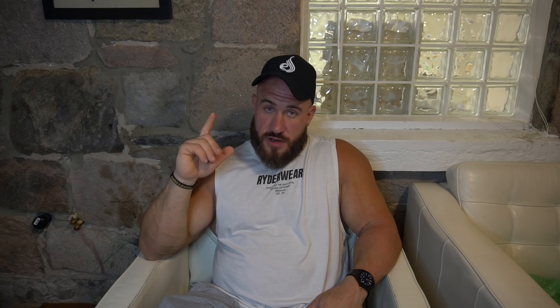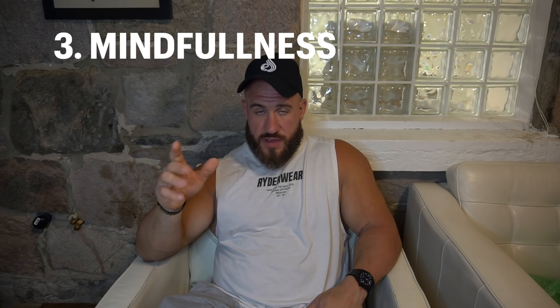Tip three: be mindful of what you're doing. It's related to tip two, but mindfulness is separate — if you see yourself going into that vulnerable position, or you realize you're dehydrated, you need the mindfulness to catch it. Because if you're just going about your day without awareness, you'll forget all of this. I tore one bicep already, so I should have been mindful of the vulnerable position, and I wasn't.